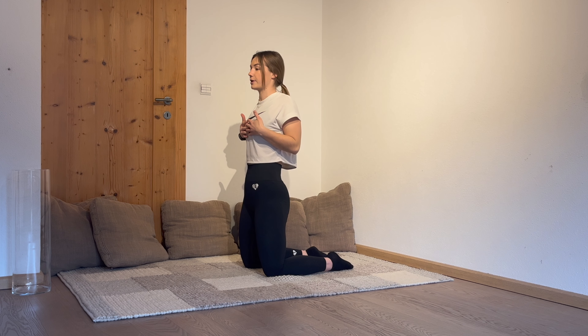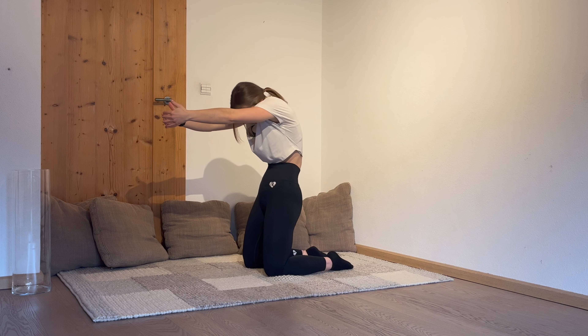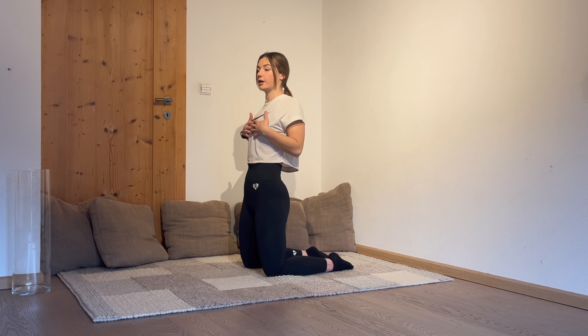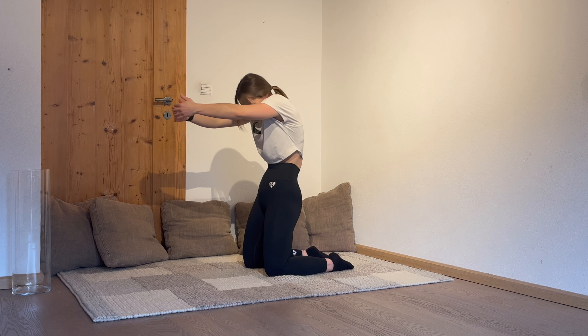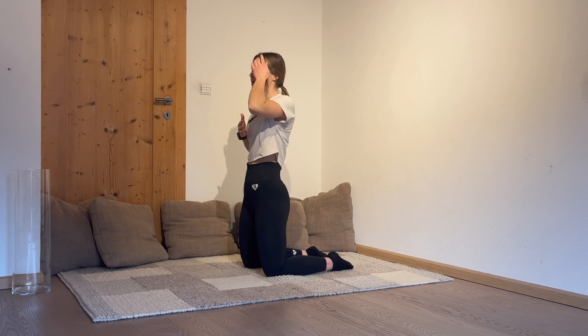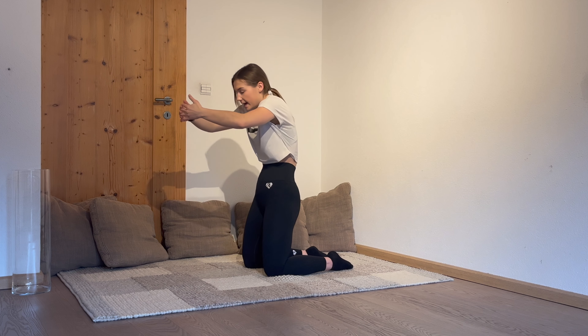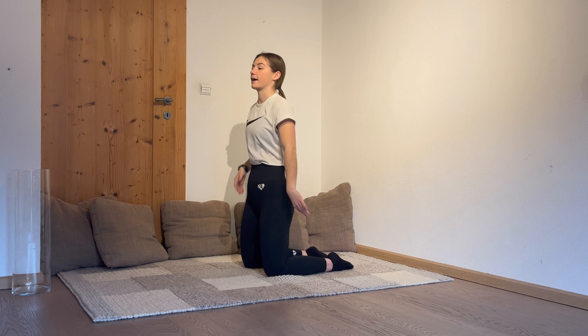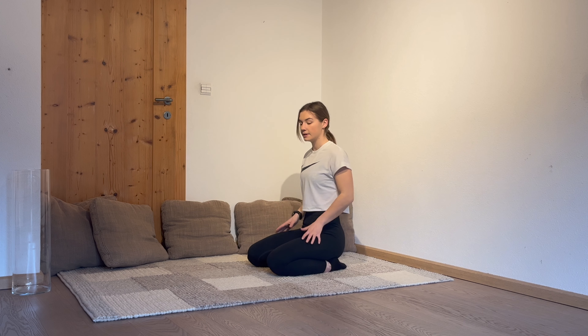This was already the second one, going for the third one. Two more and go. Hold this position and break. One more time, in 3, 2, 1 and let's go. Okay, perfect. You can knee down.